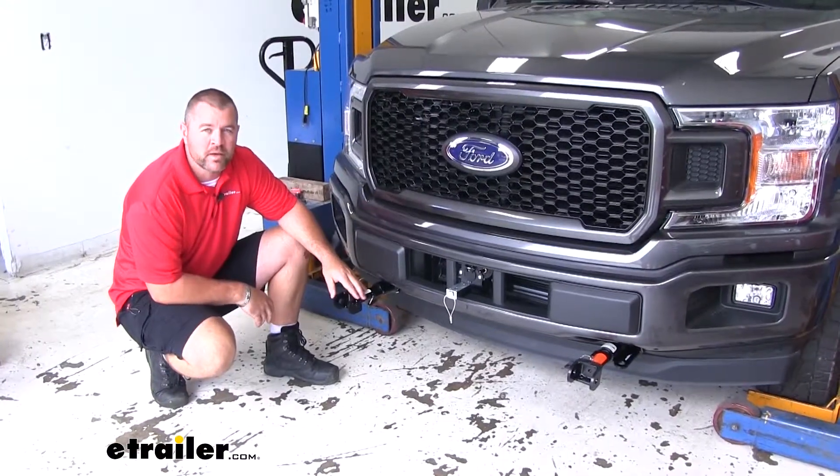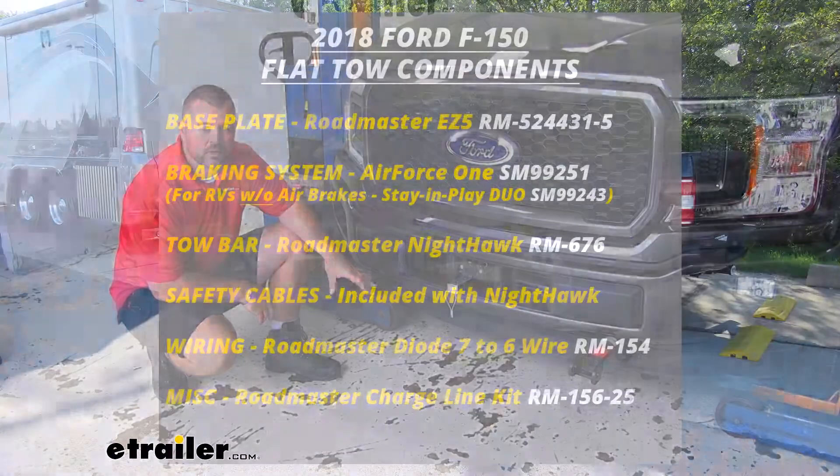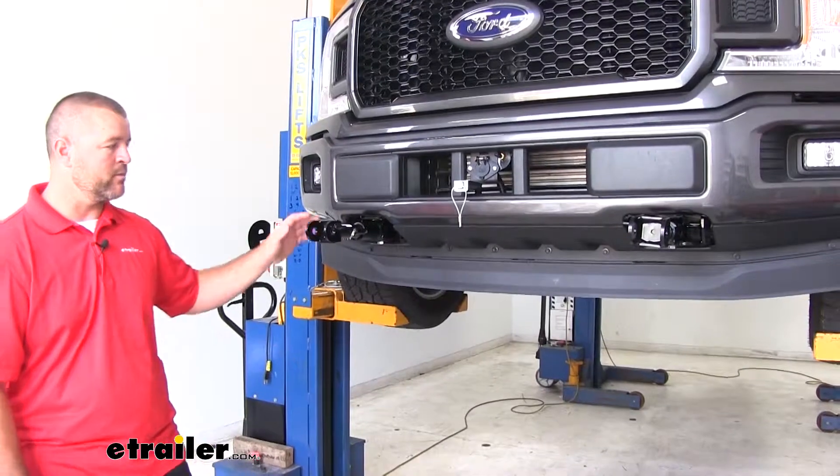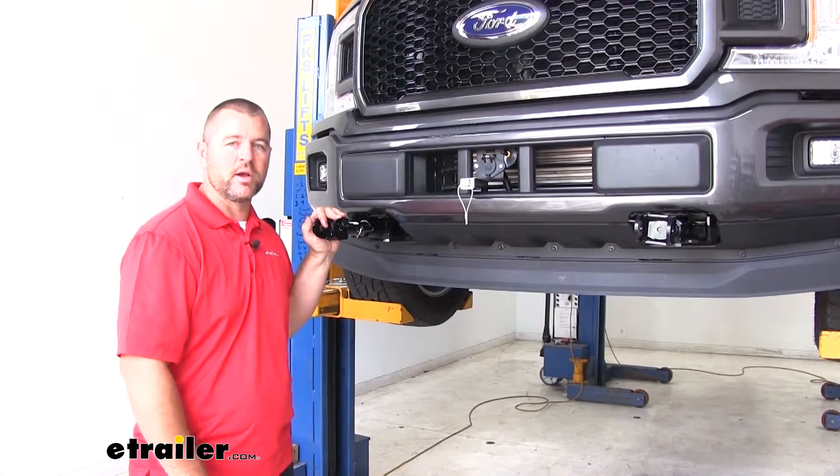This is going to be one of five main components in a flat tow setup. The other four are going to be your safety cables, your tow bar, your braking system, and your wiring. Now that we've gone over some of the features, let me show you how to get it installed.